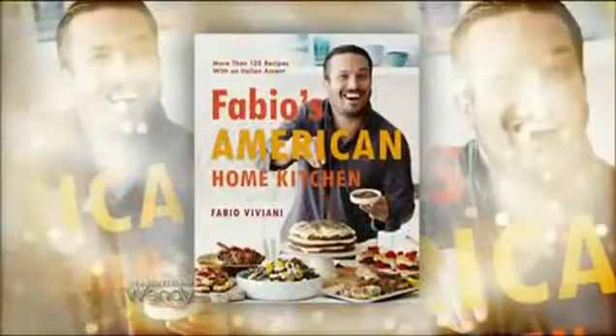For more information on these recipes go to wendyshow.com. Fabio, thank you so much for being here. Thank you so much. This new book is called Fabio's American Home Kitchen and it's available in bookstores right now.